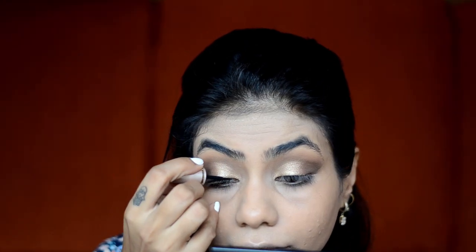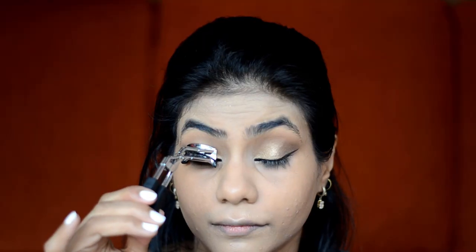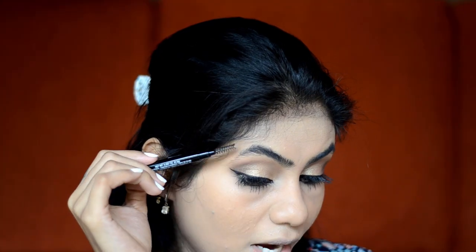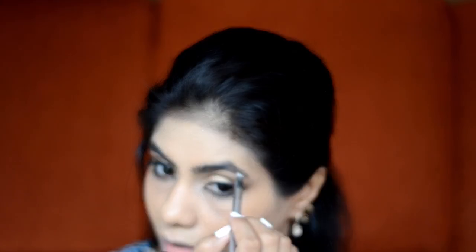After the eyeshadow, I will use Lakme Insta Liner for my eyeliner. After the eyeliner, I will use a Kajal, then curl the eyelashes and put on mascara. For mascara, I will use L'Oreal Lash Paradise — this mascara is waterproof so you can wear it all day without smudging. For eyebrows, I will use Freedom Eyebrow Pomade in the shade Ebony. Before the pomade, I will use a spoolie and brush my eyebrows so we can see the shape, then with a synthetic angular brush I will fill my brows. This brow pomade is water resistant so your brows will stay in place all day.